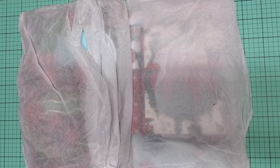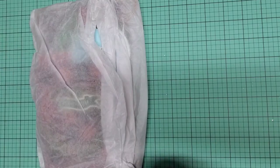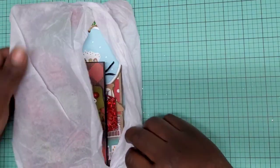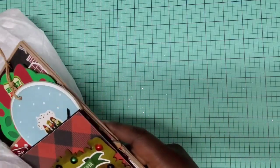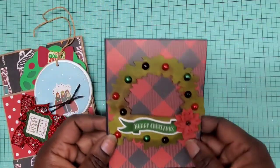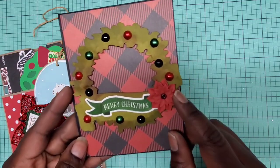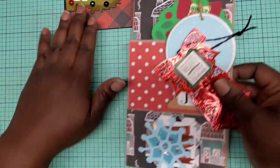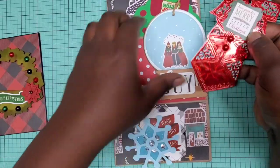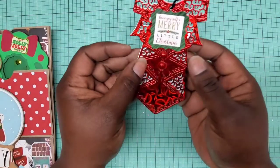Last but not least we have Olivia, and you can find Olivia at ORM Crafty Designs. This is how her packaging comes for her swap partners. It looks like she has a card with a wreath with pearls going across, it says 'Merry Christmas,' and a poinsettia on the side. She created a loaded envelope to house everything. Here is her first tag.